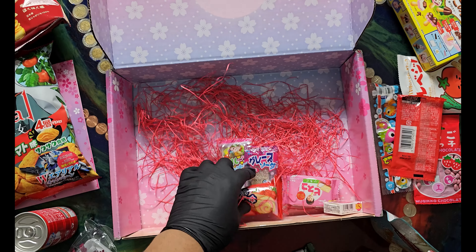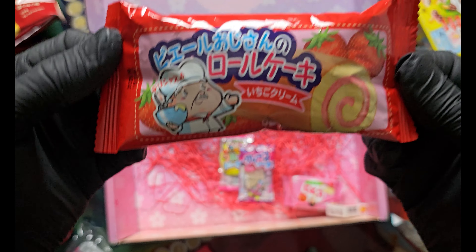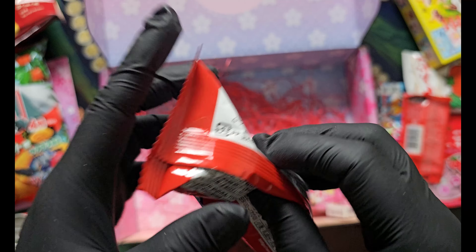I'm gonna pour it over here. So let's go! I'll pour it over here.